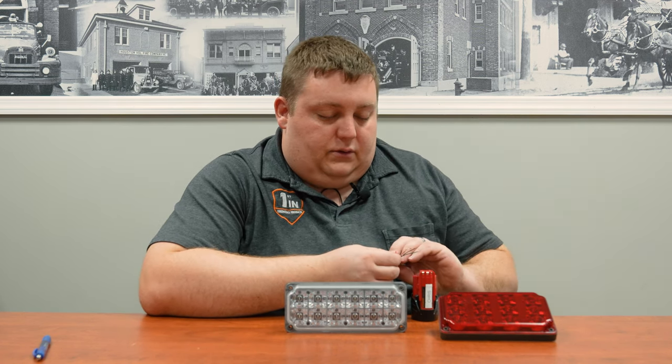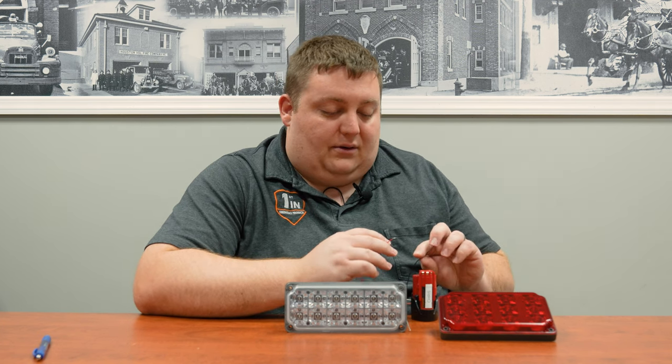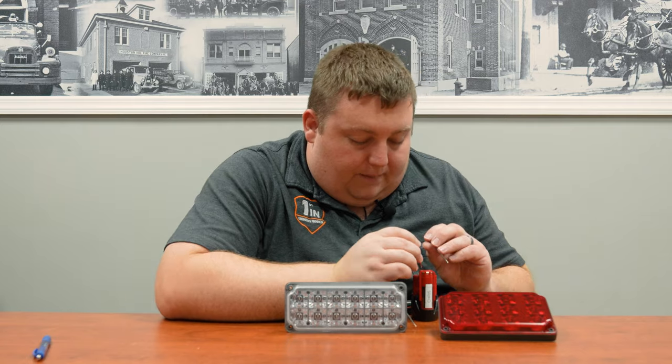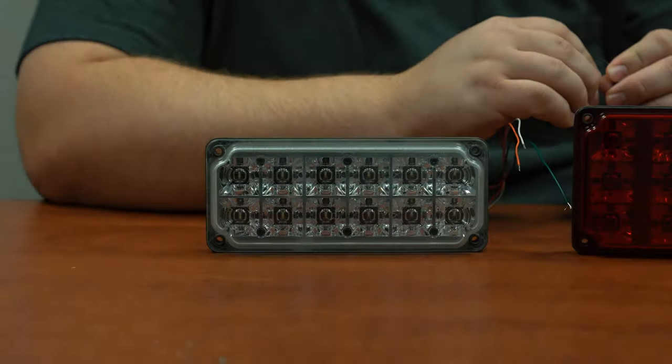We have two different lights — the 7x3 here fits your standard sized 7x3 hole pattern, this one in a blue light.